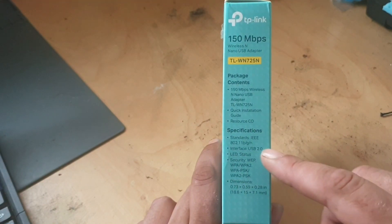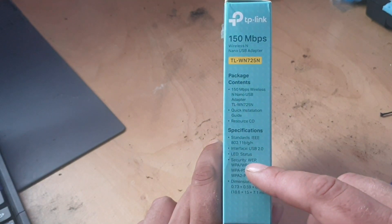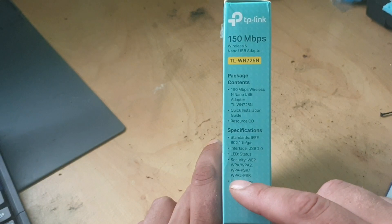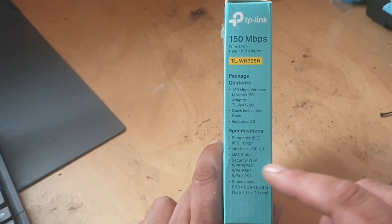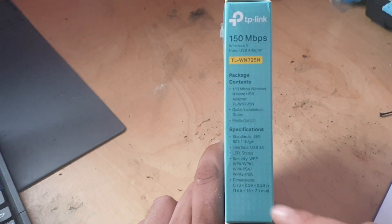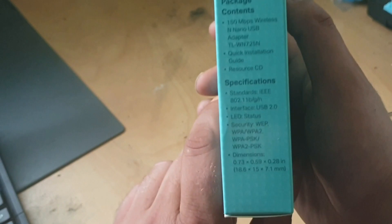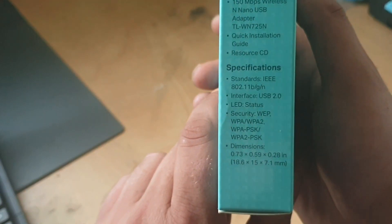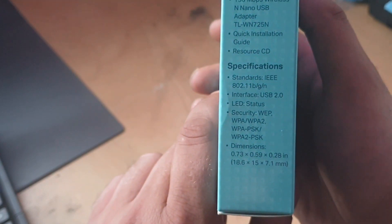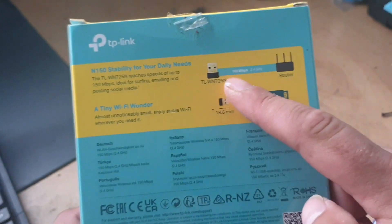And the security protocols it works with are WEP, which nobody should really be using these days, WPA and WPA2. And then of course it's just the simple dimensions there — 18.6 by 15 by 7.1 millimetres.